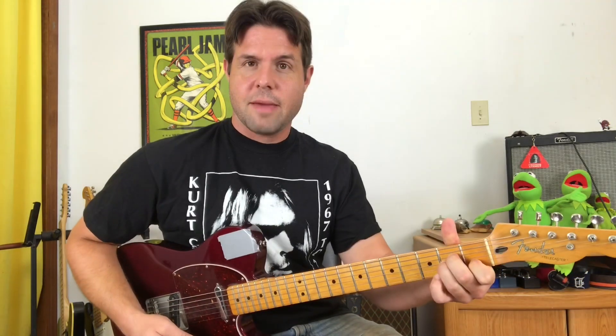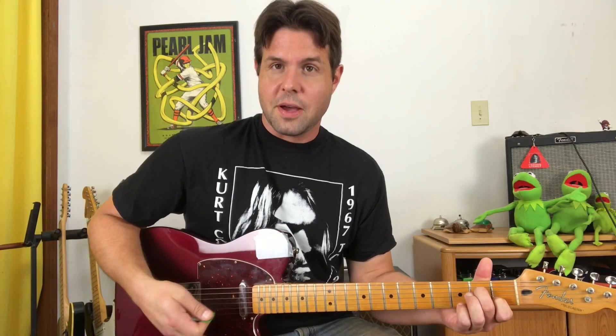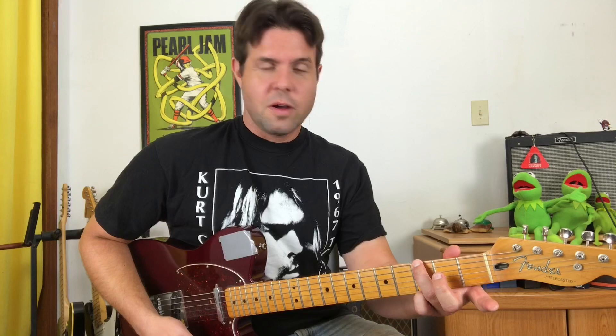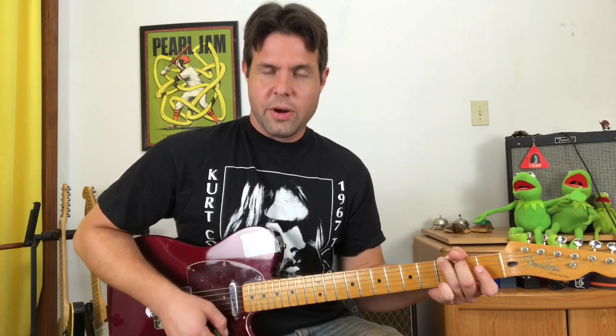A minor 7 is A minor without your ring finger, so it has an open G string in there. Down, down, down, up, down, up — followed by G. You can play a regular G, but you might as well play Tom Petty G since it's a Tom Petty song. Pinky finger on Baby E 3rd fret, ring finger on Big E 3rd fret, and middle finger on A 2nd fret. Same strumming pattern: down, down, down, down up, down, up.